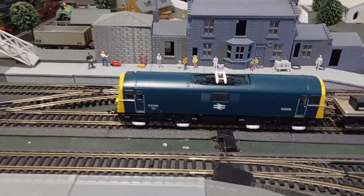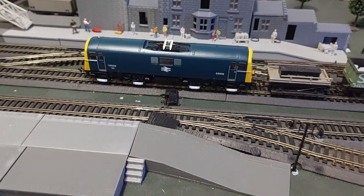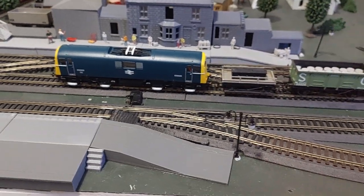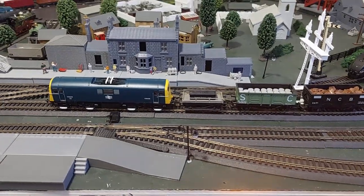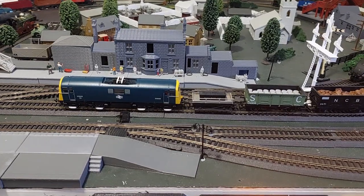And you can see where I've removed the booster — I've just put a bit of black cardboard on the inside. Honestly, it just looks like a dark window into the engine compartment. It's absolutely fine because that's where the HM7000 and the stay-alive is. Alright, bye!